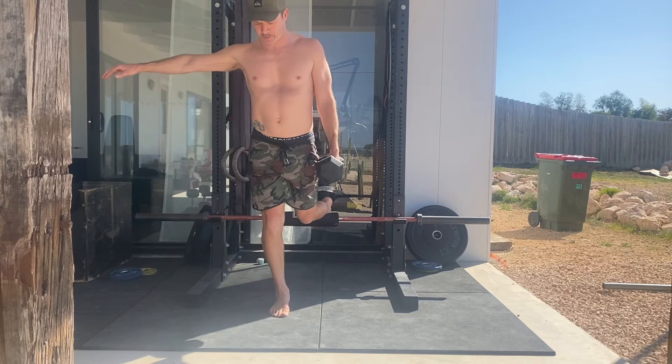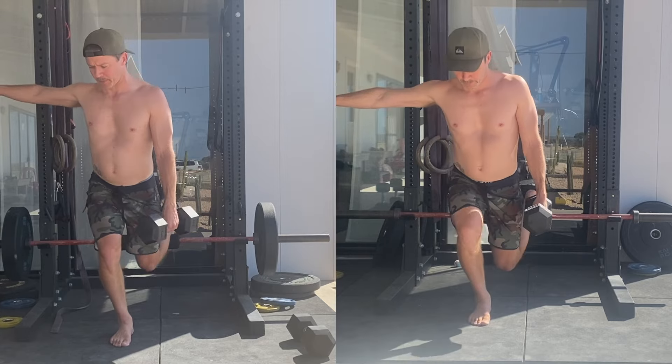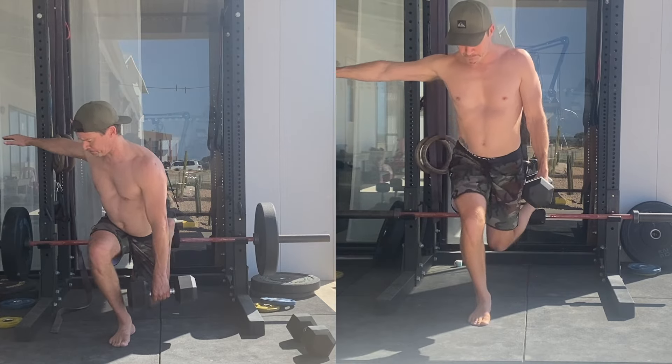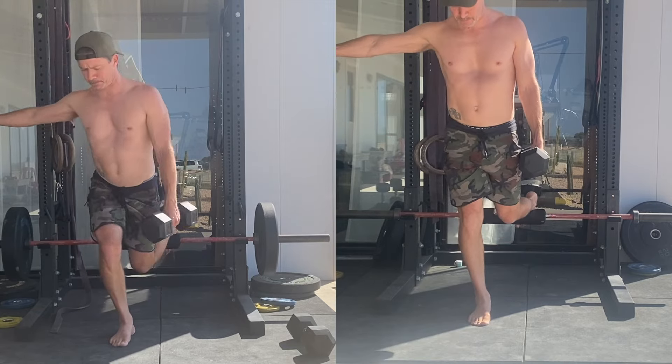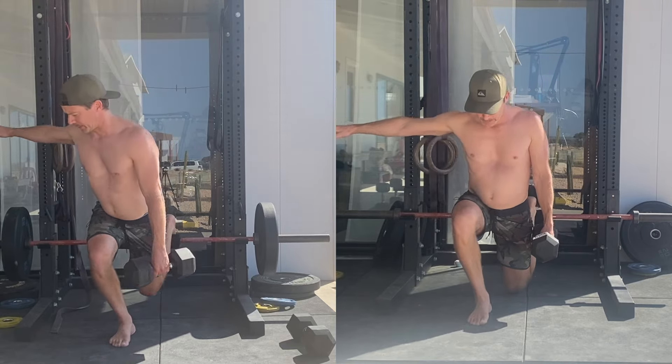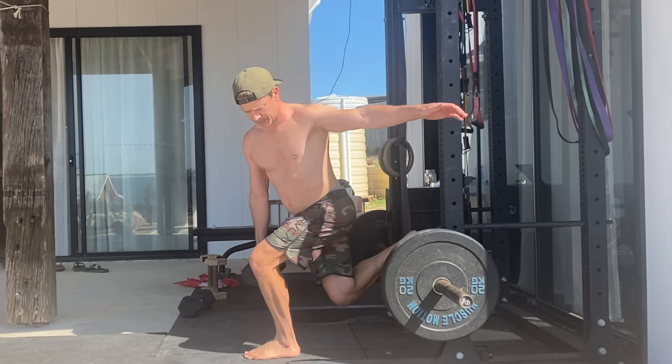Here's how it works. In this video I'm going to demonstrate two variations of the Contralateral Loaded Rear Foot Elevated Split Squat. The first is the standard version with the torso facing forward, while the second incorporates a rotating version that challenges the anterior oblique sling.